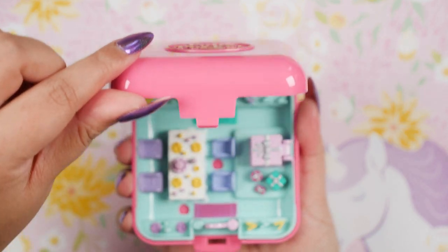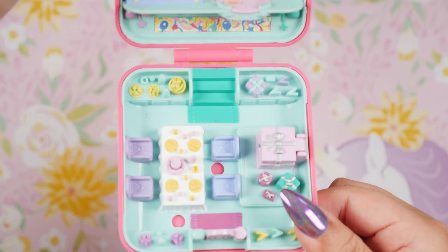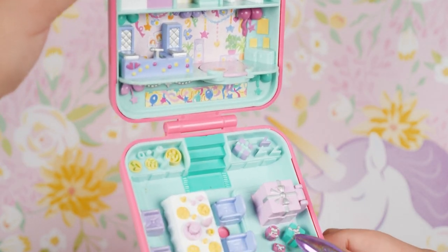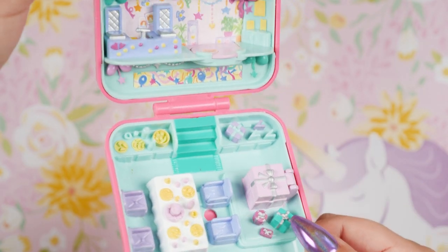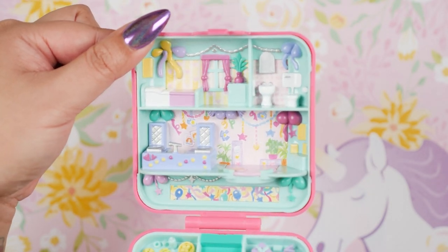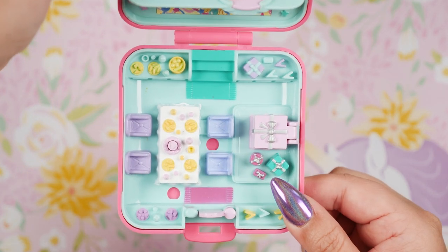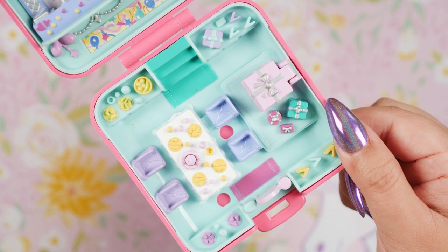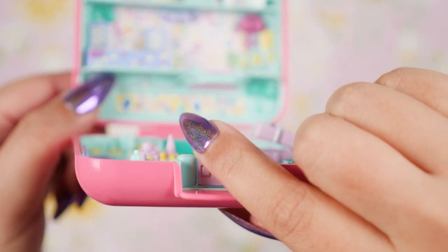Now let's open her up. And what do you know — we got Party Time Surprise! I have showcased this before, along with the Party Time Surprise Keepsake Collection, which is the first keepsake collection that Mattel has been releasing this decade for all of us nostalgic folks who want to relive the vintage Polly Pocket beauty. I do have that video up on my channel if you want to see the comparison, but since this is a new showcase I'm going to go over it again.